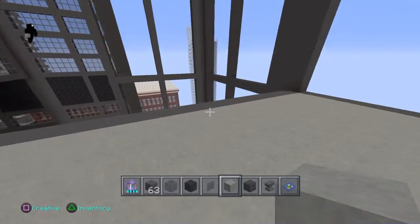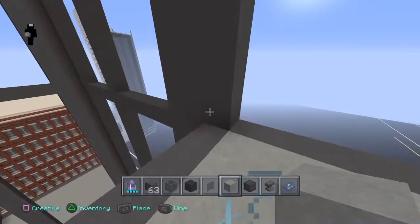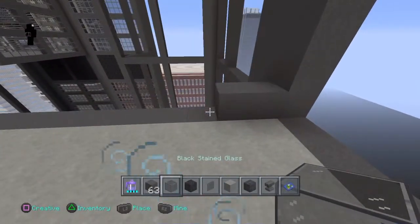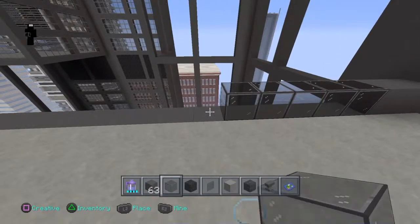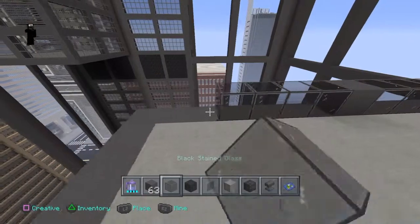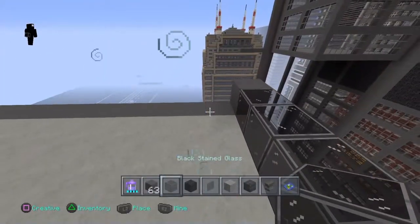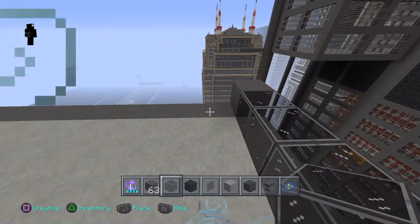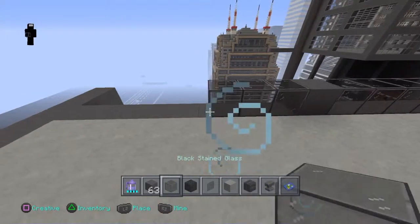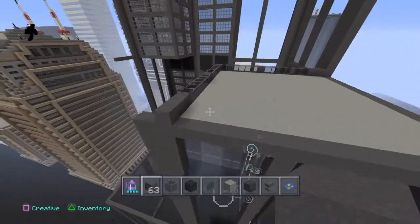Okay, so now that you've done that, you're going to do the same pattern you've done on all the other sides. This is the first one of the gray wool — you're going to go two, three. Then you're going to get your black stained glass and go one, two, three, four, five, six. Gray wool — go one. Black stained glass — go one, two, three, four, five, six. Gray wool — go one. Come in at a nine-degree angle. Go with your black stained glass — one, two, three, four, five, six. Gray wool, one. Then one, two, three, four, five, six with the black stained glass. And gray wool, three.